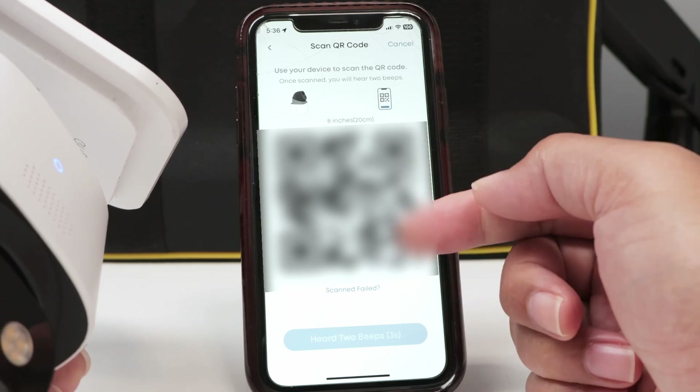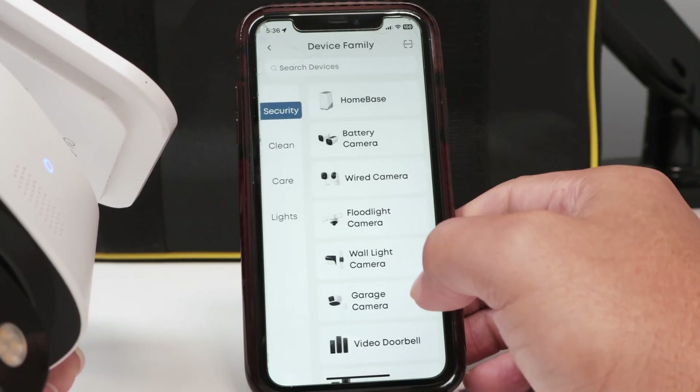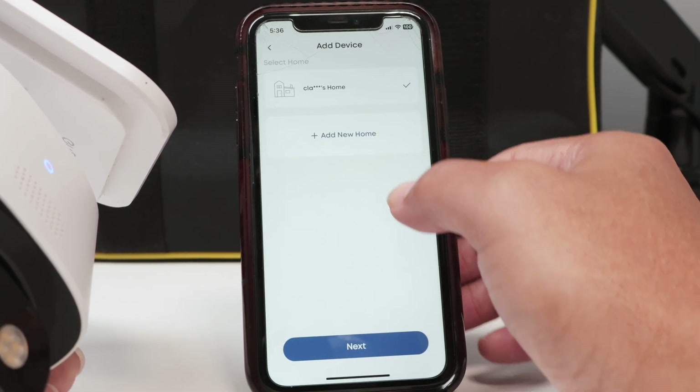You need to scan this QR code. Let me just cancel here and start fresh. I come here to add a device and I look for the battery camera Solo Cam S340.